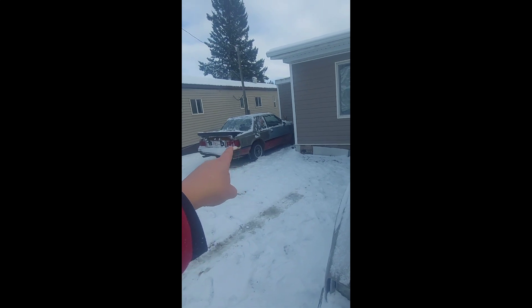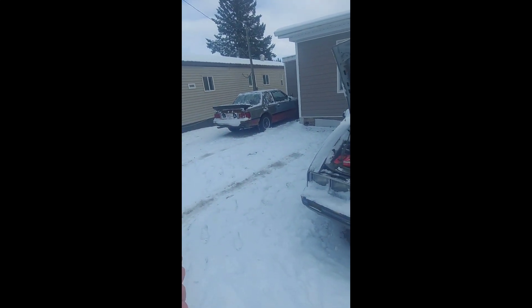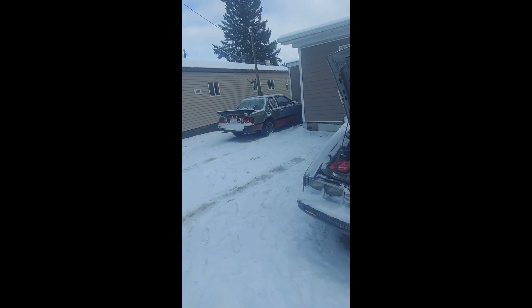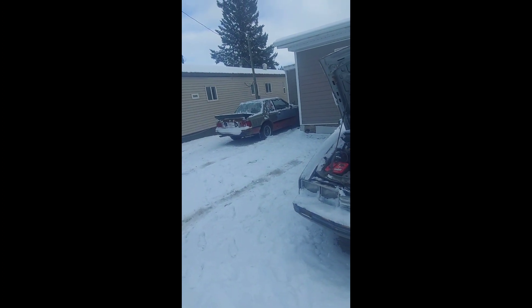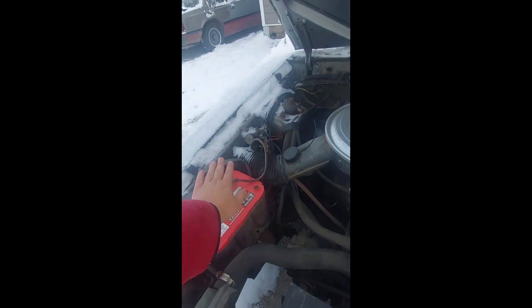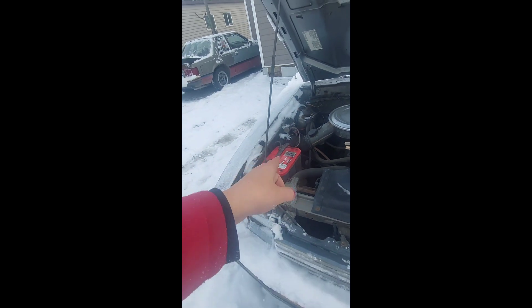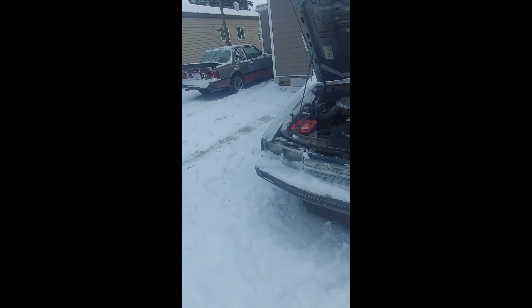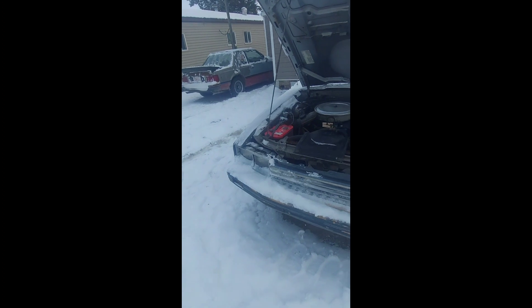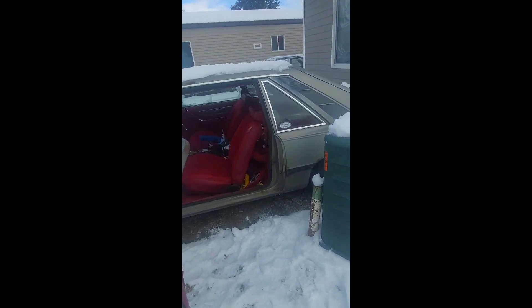So the Mustang is not gonna start — that's a new one for me — but there's an electrical draw from somewhere. I think I figured that one out. For now I'm just gonna take the Capri out and see if it's gonna start. It should — this battery is freshly charged up and ready to go. I think the Optima is actually fine; my battery tester says it's okay.